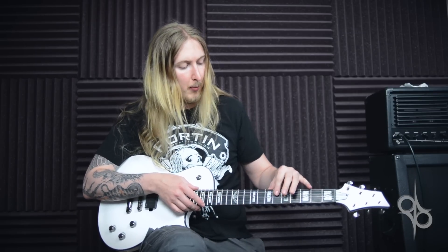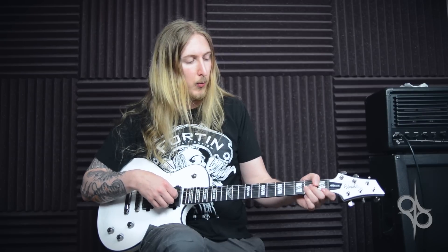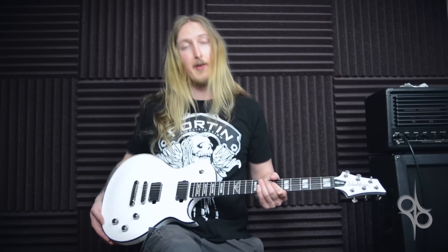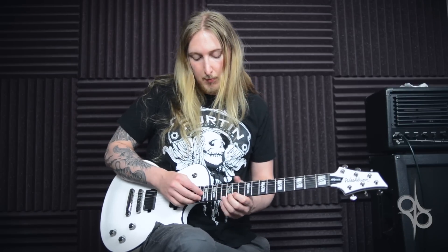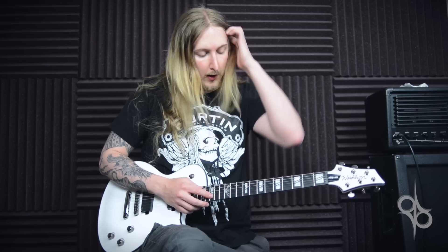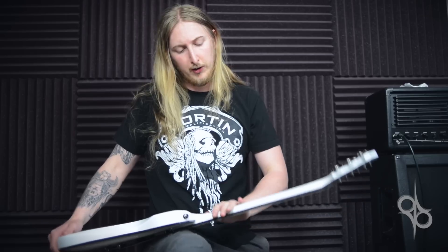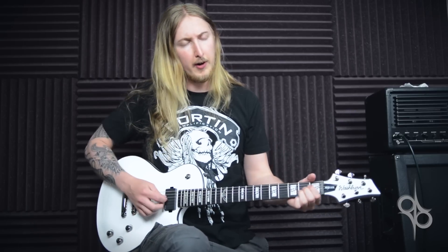The neck fretboard is ebony and the neck has 22 frets. The scale of the neck is 24 and 3 quarters of an inch, which is kind of standard for a Les Paul guitar. Super jumbo frets, and the neck shape is very C-shaped.